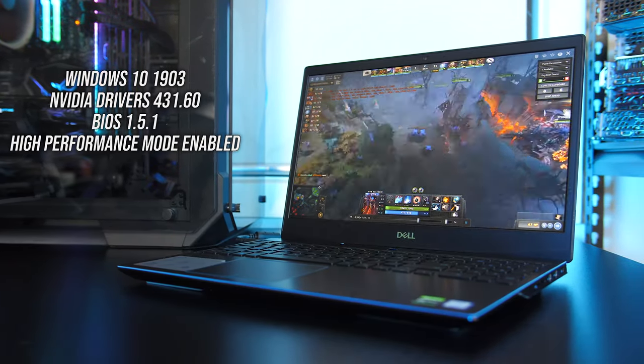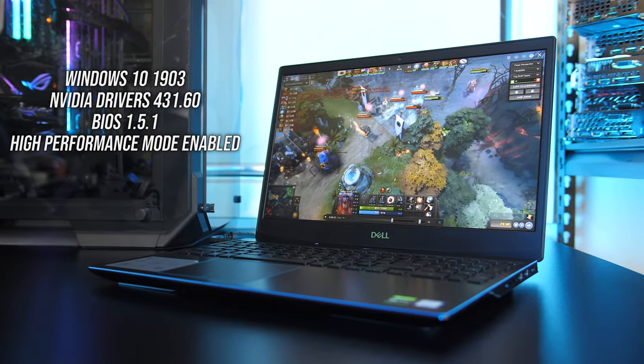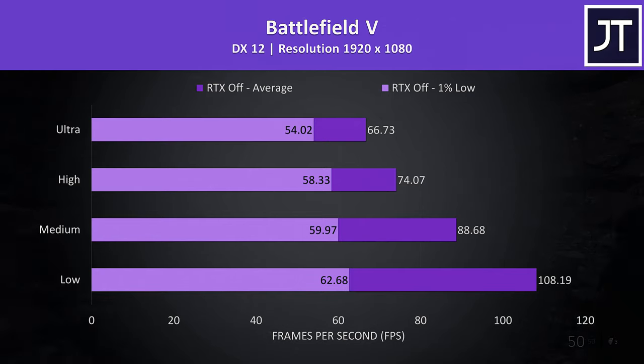Now let's look at gaming benchmarks, tested with high performance mode enabled, which boosts the CPU power limit and increases fan speed. Battlefield 5 was tested in campaign mode, and even at ultra settings it was still playing well above the 60 FPS sweet spot, while the 1% low wasn't too far behind — we could pass 100 FPS at low settings.